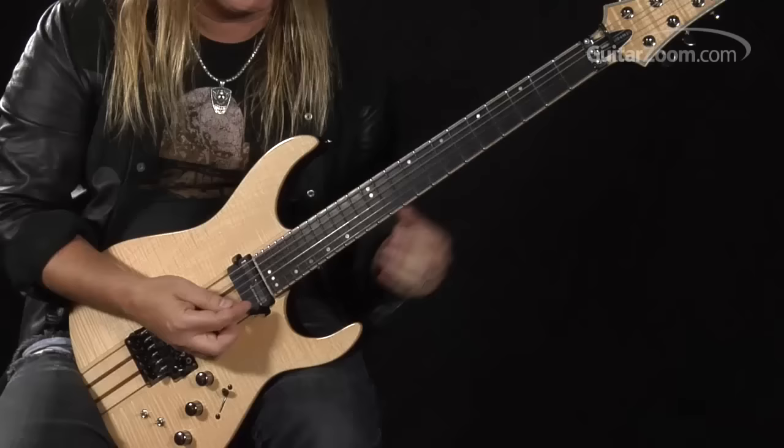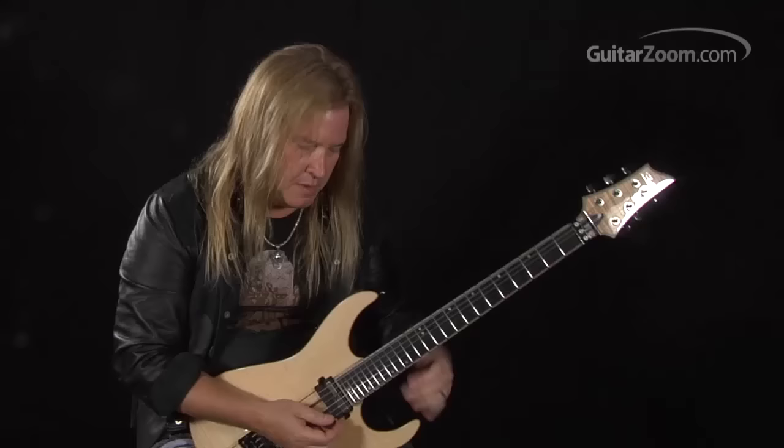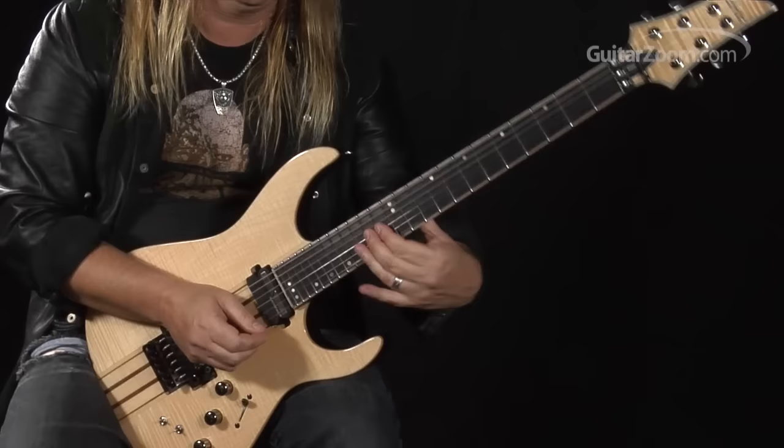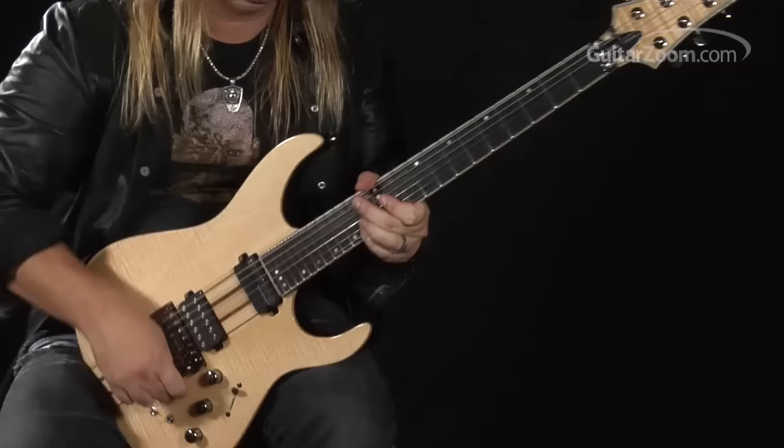So quite simply on the second string, the notes I'm using are: thirteen, twelve, thirteen, fifteen, back down, and then landing on the fourteen of the third string. Put all that stuff together.